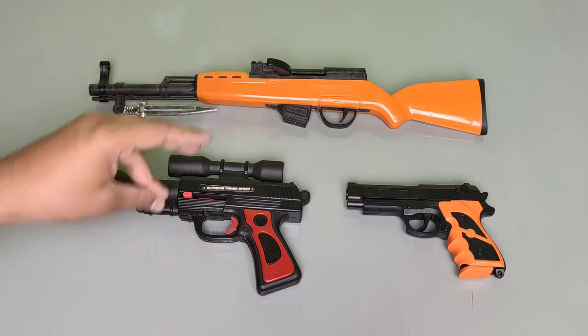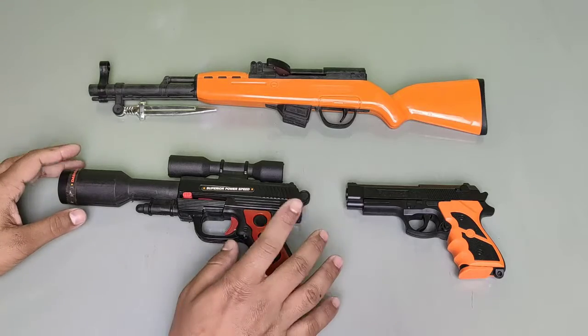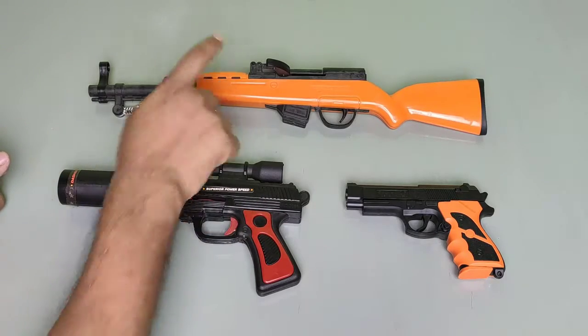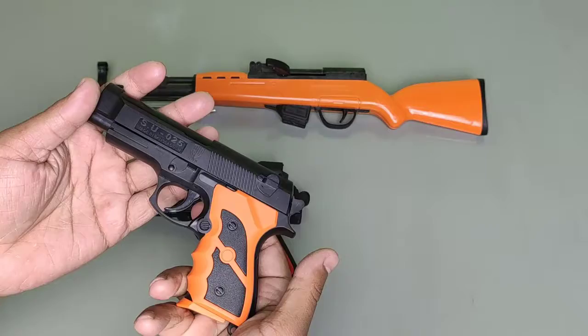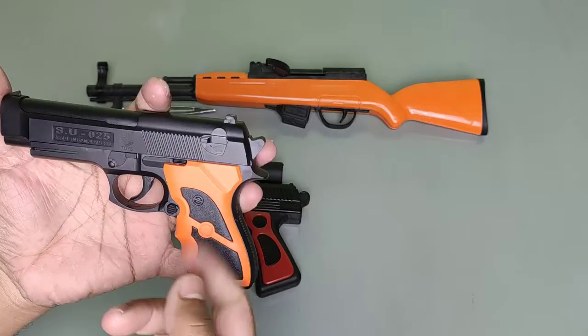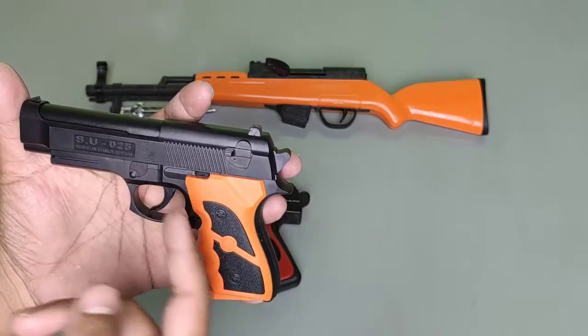Hello baby, now we are back with toy guns. There are three toy guns: one, two, and three. Now we start showing this gun. This is a pistol, this is the police gun. This is black plastic.